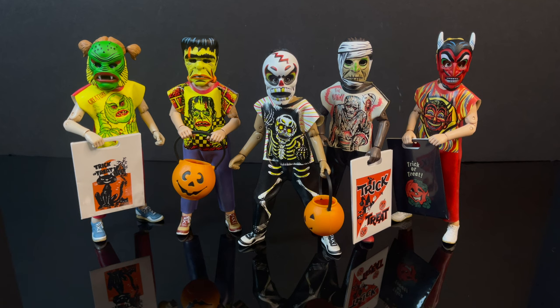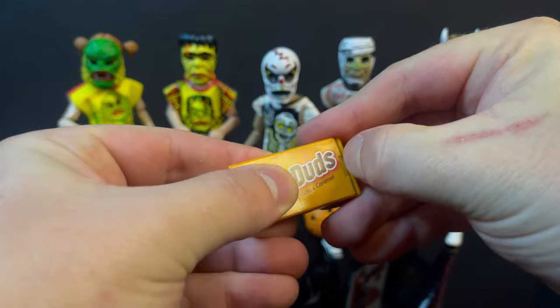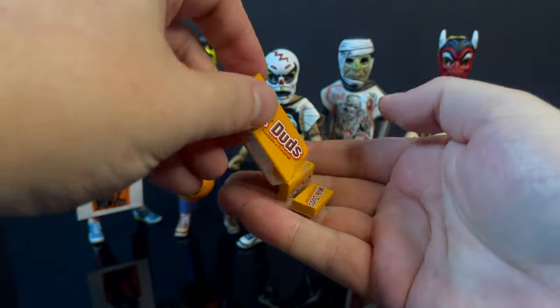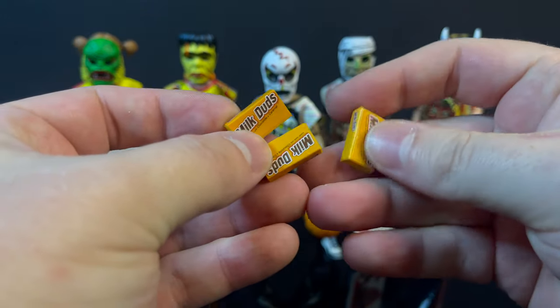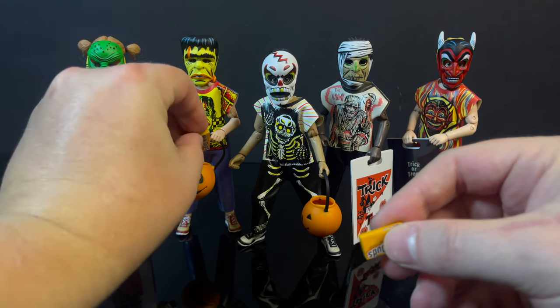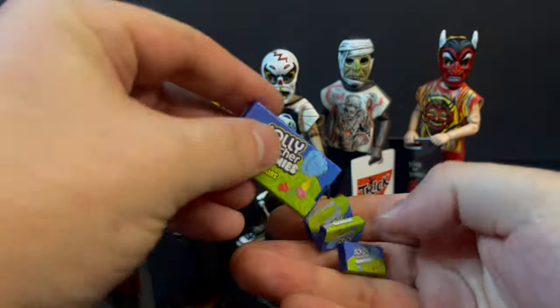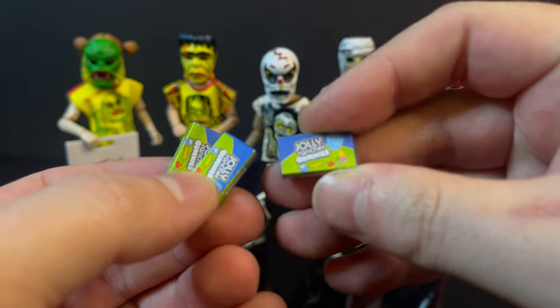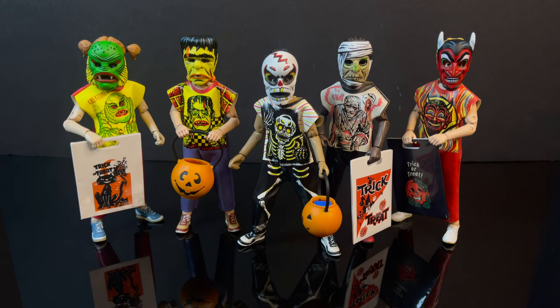As awesome as these are, they're missing a few things — like some candy. Fortunately, Super Impulse has their Minis in Minis candy, like these Milk Duds with a little box and a small opening inside that comes with mini candy bars and mini Milk Duds — things that work well for six to seven-inch characters. You can put these candies right into their pumpkin buckets or trick-or-treat bags. However, I would have liked to see NECA include some candy, and maybe even some extra hands — that would have been a really nice touch.